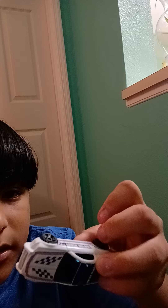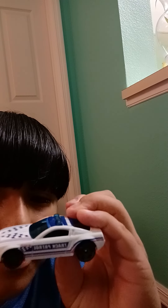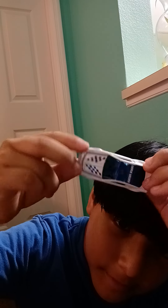This has big tires in the back and small tires in the front. Looking at the back, side, bottom, top, front, other side, and back.